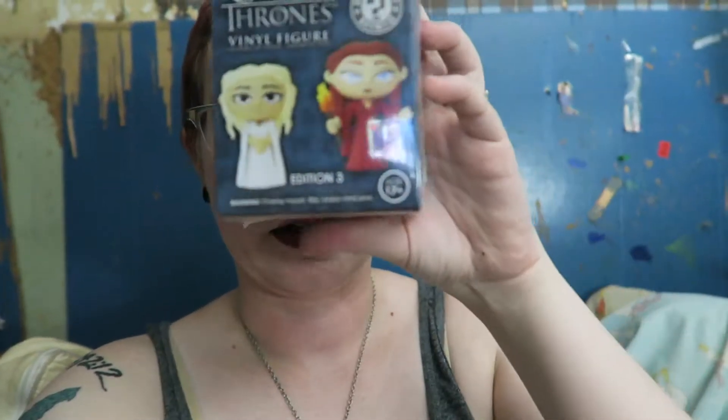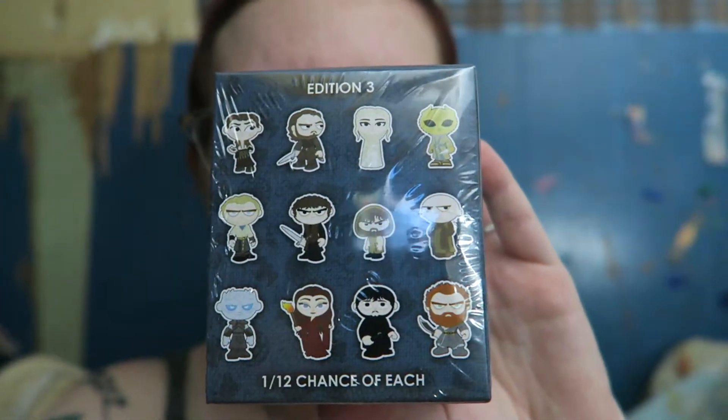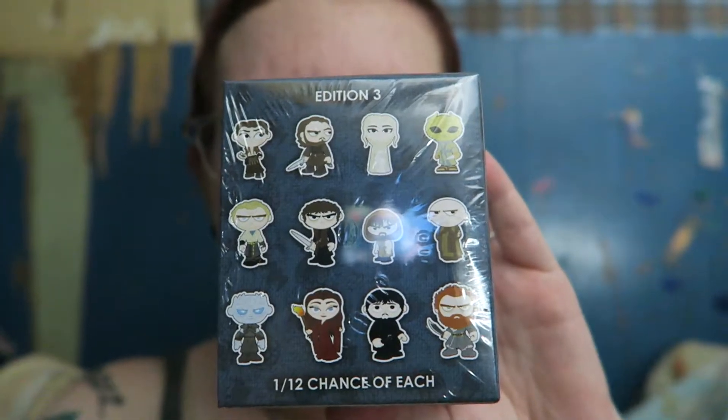Hey guys, how's it going? Didn't have a good day today but Mike, to cheer me up, bought me a Game of Thrones little pack thingy. I'm going to do an unboxing video. I'll tell you who the characters are — there's Arya, Brawn, Daenerys.